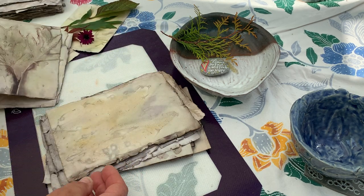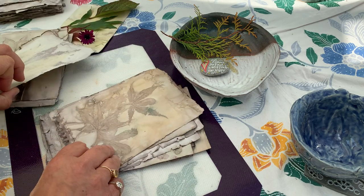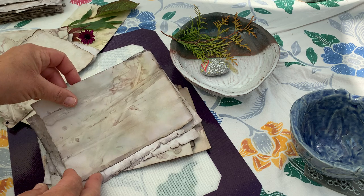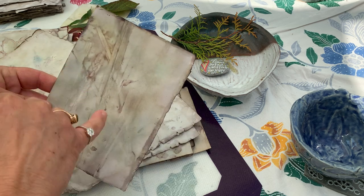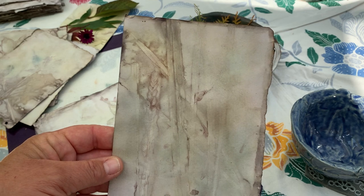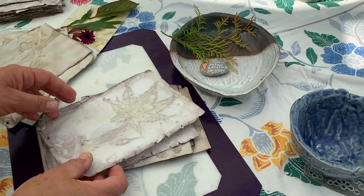I want to show you a couple I found. Oh yes — the grasses! Do you remember I laid the grass down and put a couple that way? I thought that was very good — beautiful again, the texture and line. This is beautiful.